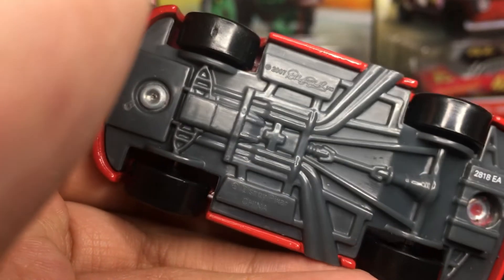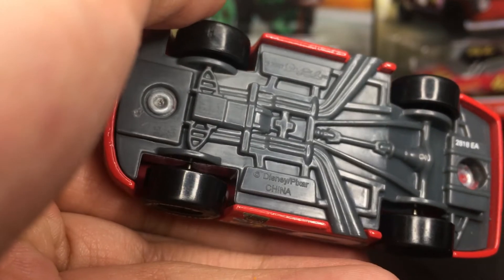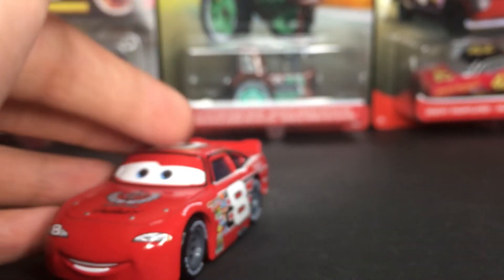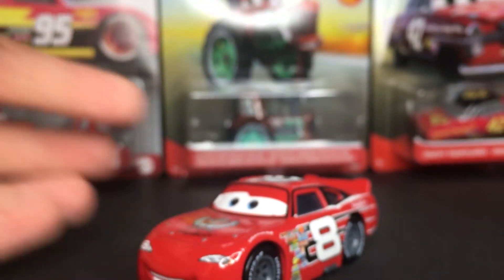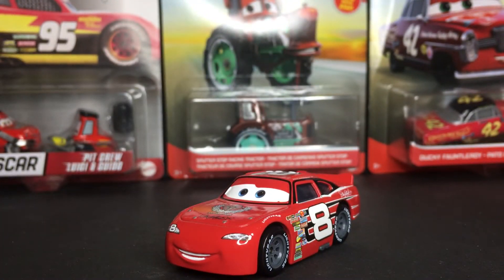On the base, you guys can see 2007 Dale Earnhardt Inc. with Made in China. That is very amazing. I really do love Dale Earnhardt Jr. — he's definitely one of my favorite Piston Cup racers that I have.